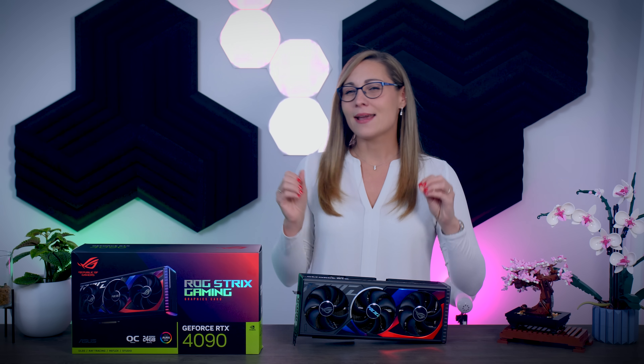So let's check it out, let's see how it performs and more importantly how does it compare to three other 4090 cards I tested so far.